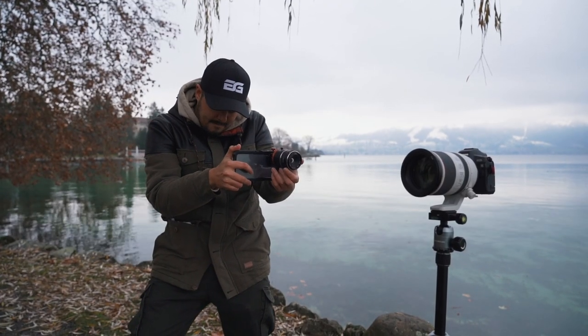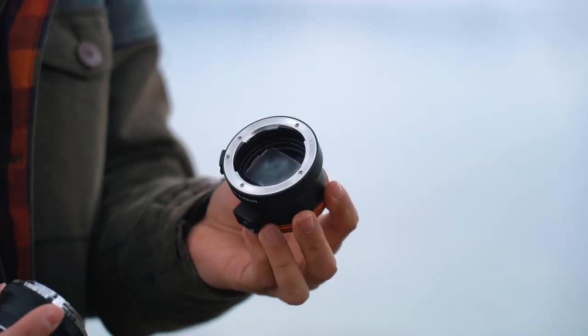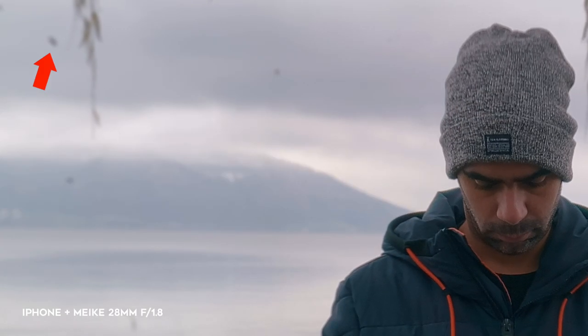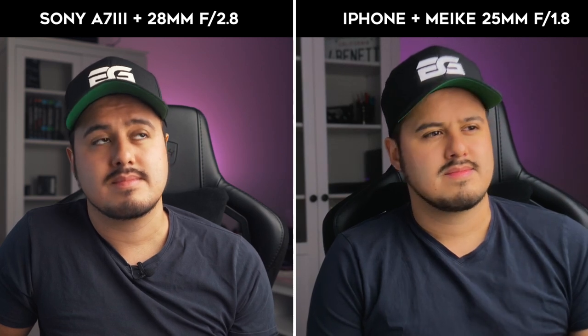I don't recommend shooting handheld with the DOF adapter, as it doesn't stabilize the footage. Maybe using it on a gimbal could give you better results. You also have to be careful and check and clean the inside of the DOF adapter regularly, as it can produce dust particles which are quickly visible in the image. Here's a comparison between using the Sony 28mm at F2.8 and the iPhone 11 Pro Max using the Miki 25mm F1.8. I find it cool to be able to create a nice bokeh with your smartphone using the DOF adapter.